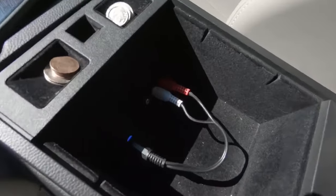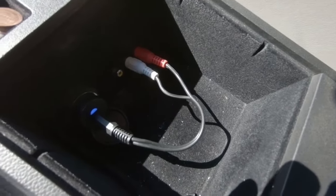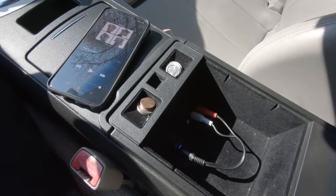Hope you guys enjoy that simple tutorial. You only need these two little pieces to add Bluetooth to your car, which is pretty cheap. Hope you guys enjoy. Thanks for watching. Till next time. Peace.